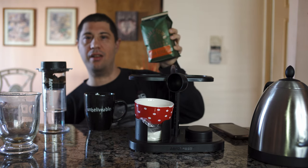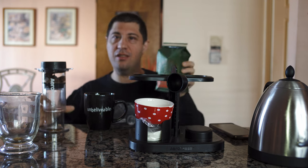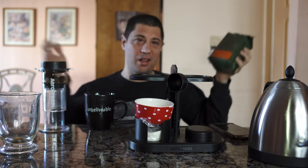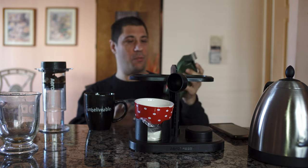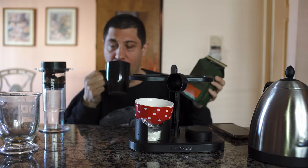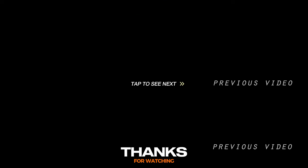Alright, that's been Stumptown Hairbender. I hope this came out alright, or even in focus. I don't know when I'm gonna make another coffee video, or if I'm gonna even make another one — because no one watches my damn videos and I put so much damn work into them, so what's the point? Anyway, I'll see you guys later. Bye.